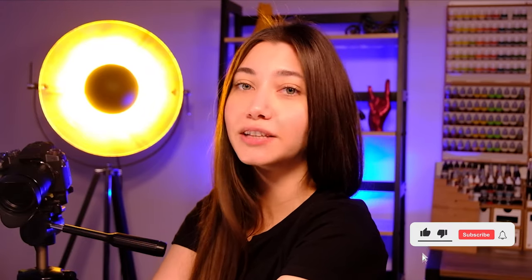Thank you for watching, guys. If you liked the video, don't forget to smash the like button and let me know in the comment section what you think of it.